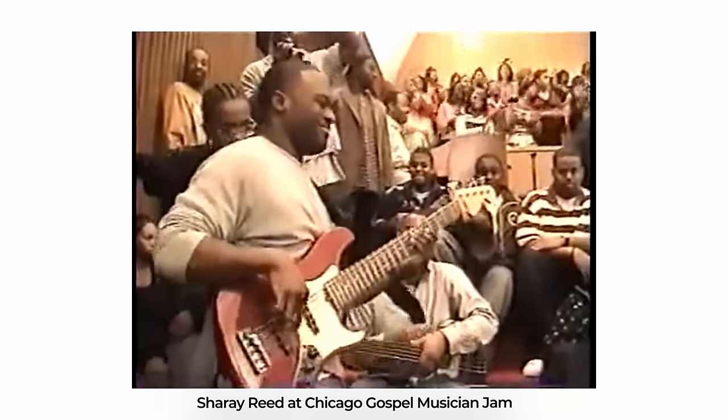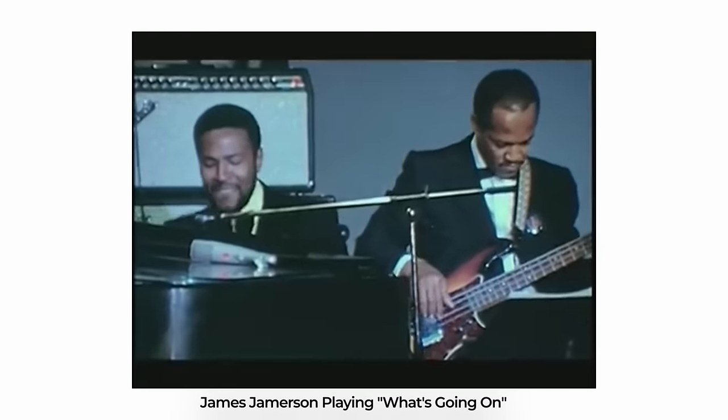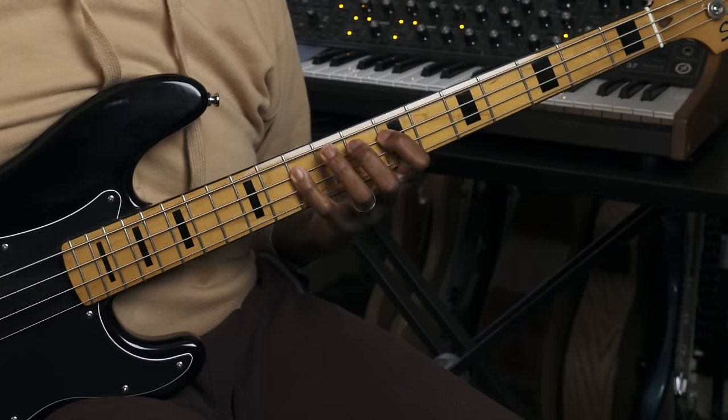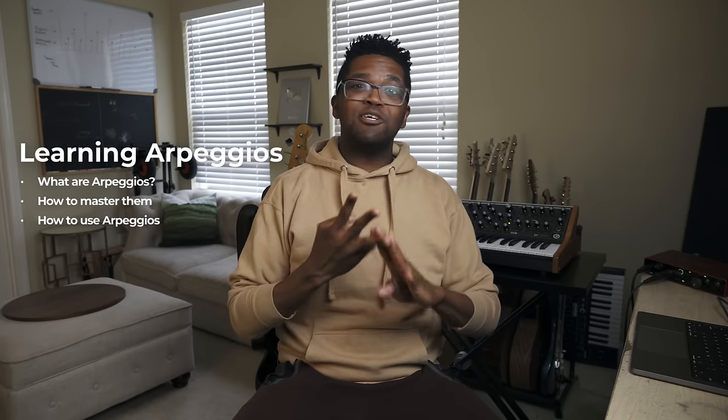Some of the videos that made me want to play bass were ones like this. Playing actual bass lines is the foundation of everything we do on bass. But a lot of times when I was learning, I noticed people kept telling me to learn scales. But when I started practicing them, it didn't feel like a bass line — it just sounded like a scale. After some time, I noticed that arpeggios is the massive secret to make really groovy bass lines. Today we're going to go over what arpeggios are, how to master them, and how to use them like the pros.